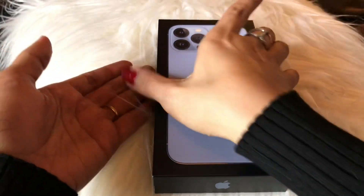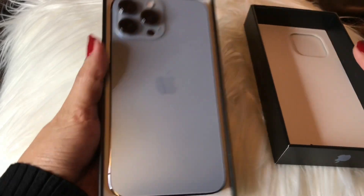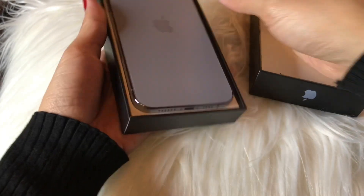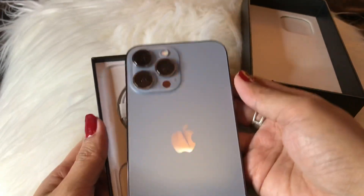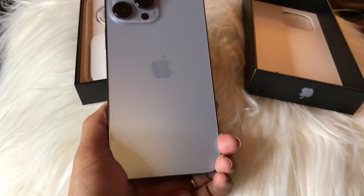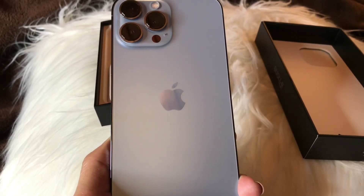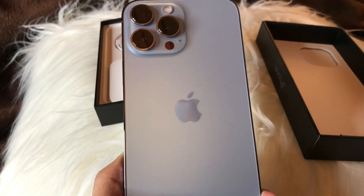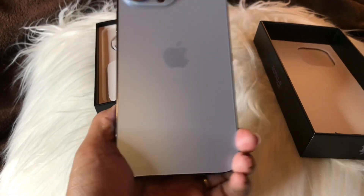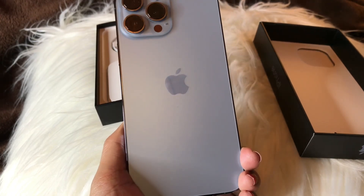Let's open and I'll show you. Look at that, look at the camera! I'm obsessed — this color is Sierra Blue. There's also pink and gold but I'm obsessed with this kind of blue. This one is 256 gigabytes and I bought it for a thousand and ninety-nine dollars.